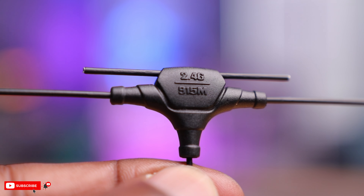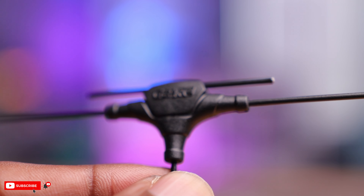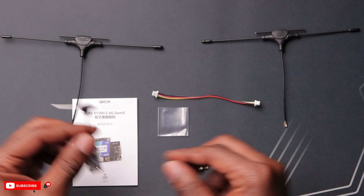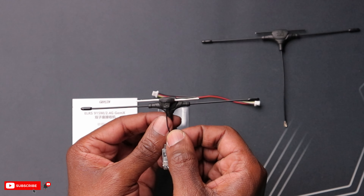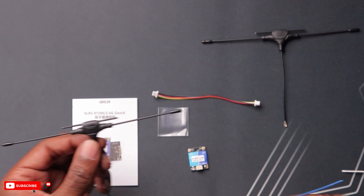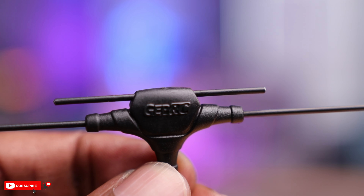The antenna setup is, to me, the most intriguing part of this whole thing. It looks different but it does make sense. It looks like two antennas on one mast, and that's exactly what it is. Comparing right now — here's the length of the 2.4 GHz antenna, and it's mirrored. And here is the length of a 950 megahertz antenna, and it's also mirrored. So what they did was put two antennas into this one antenna mast. It's truly amazing.